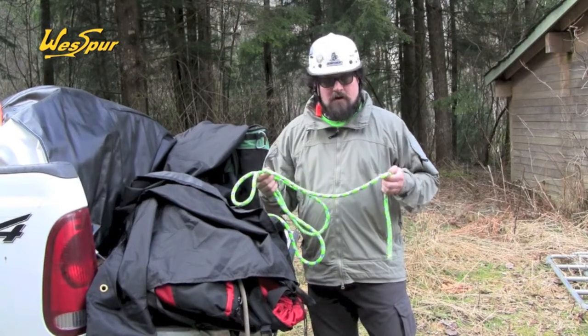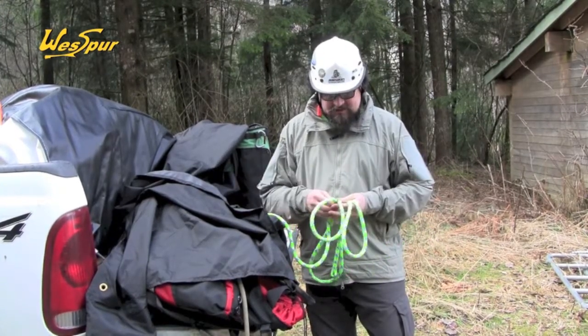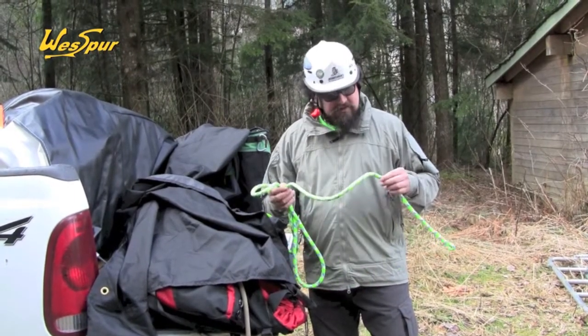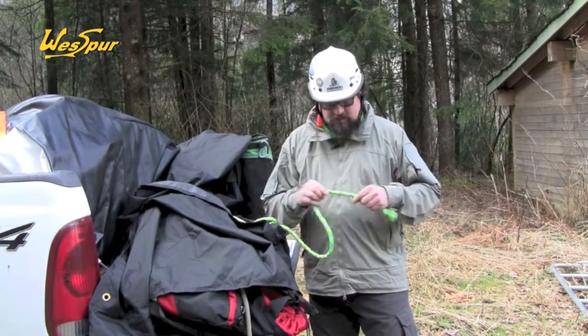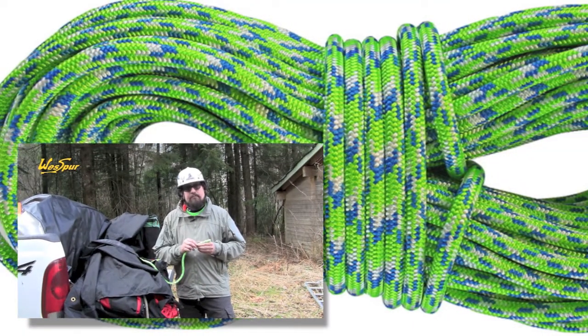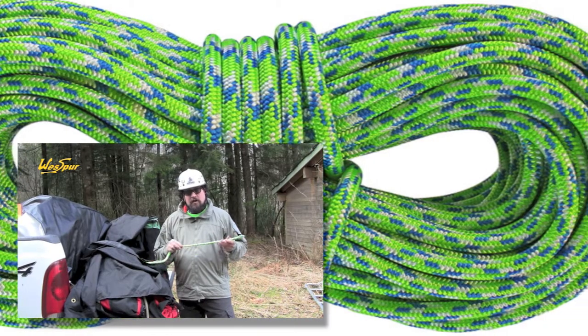It's a 24-strand arborist climb line with some good characteristics, not unlike some of the other 24 strands on the market. One thing that's unique is this is a three-layer rope, or it has two cores. It's got the braided polyester jacket, a braided nylon core, and then inside of that is a twisted polyolefin core.